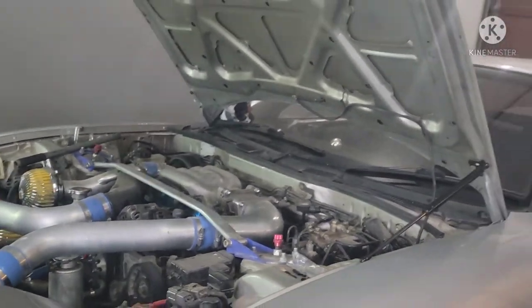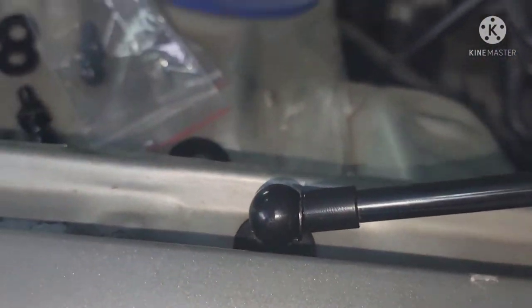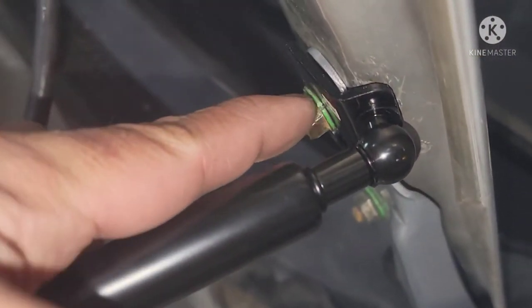You can see it's supporting the whole hood with just one hood strut, so that's a good sign — it's strong, holds the pressure. We'll do the other side now. That's what it looks like compared to that side right there. Make sure this bolt here is super tight.